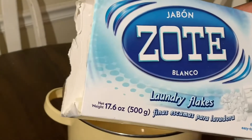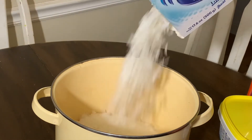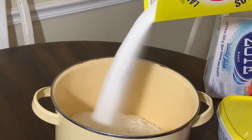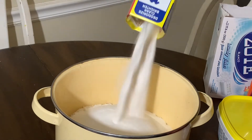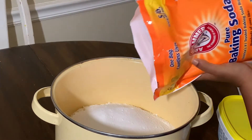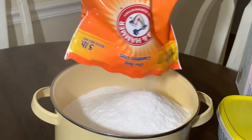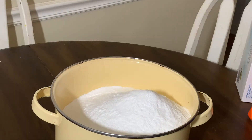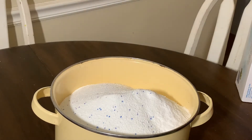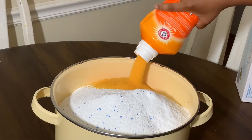So we're going to start with a full box of Zoat — I've never used this before — a full box of Arm & Hammer Superwash. We're going to add in four pounds of baking soda, a 1.77 ounce container of OxyClean, and last but not least, we're adding in some Clean Sensations scent crystals, or scent boosters, should I say.